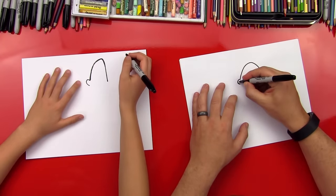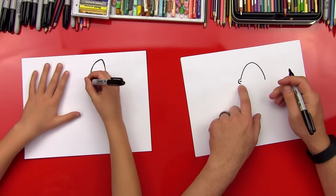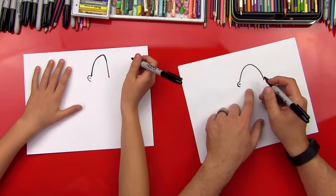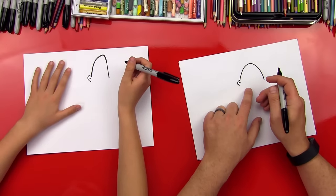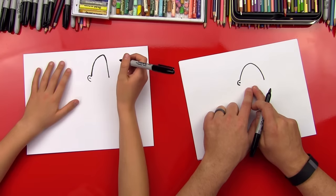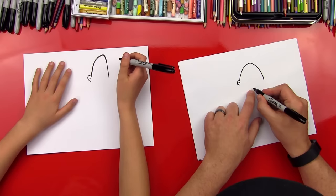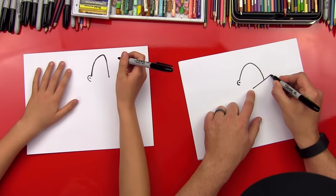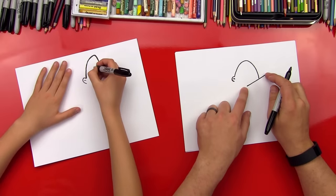Now we're going to do a small line — a small detail inside his ear. Now halfway down his head, right in the middle, we're going to draw a line that comes up — this is going to be for his arm and it's extending out. We're going to just go a little past his head.